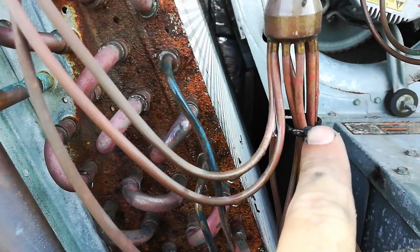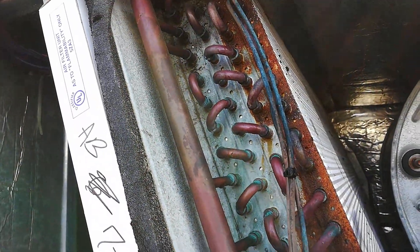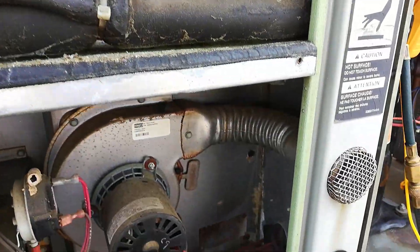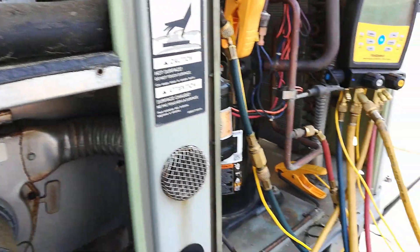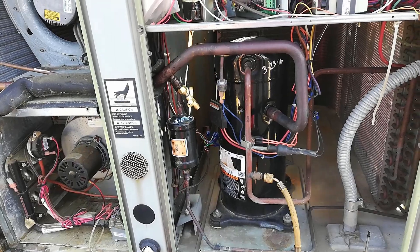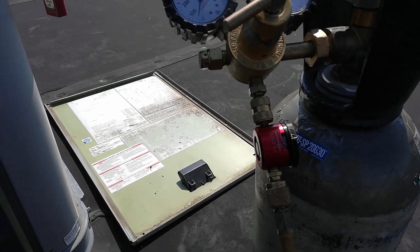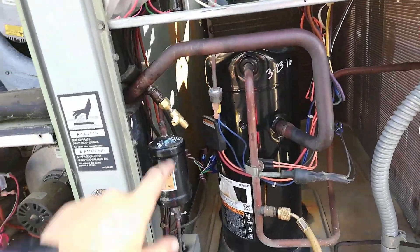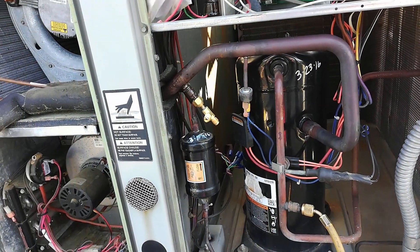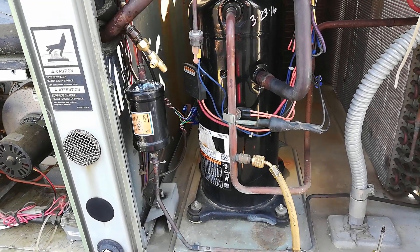These all look pretty good. I'll get all this put away and then out will come the torches. The system has been evacuated of all its refrigerant. I currently have a nitrogen purge going through. This unit has non-removable Schrader valves, which is a stupid, horrible, dumb decision by manufacturers. Carrier does it, and now this Trane 410A model unit is doing it for some odd reason.